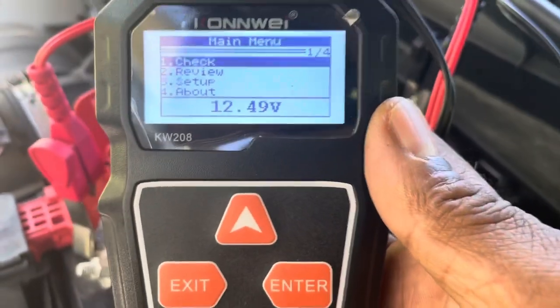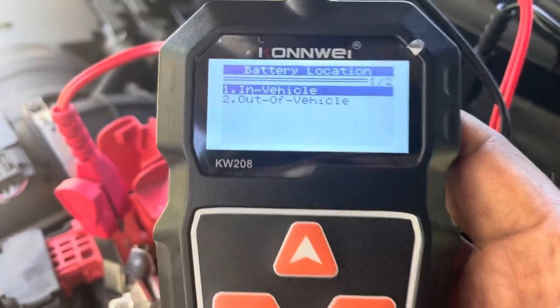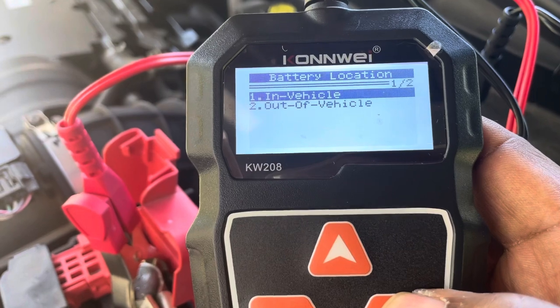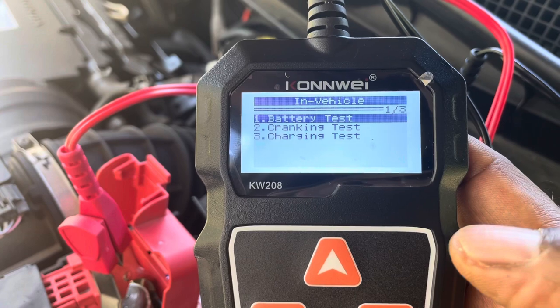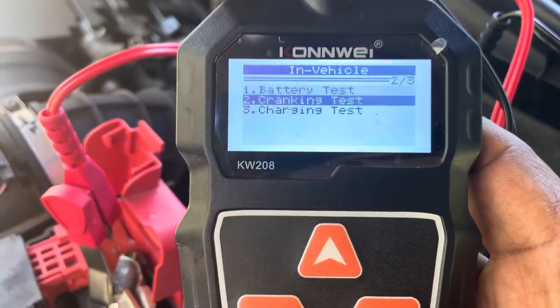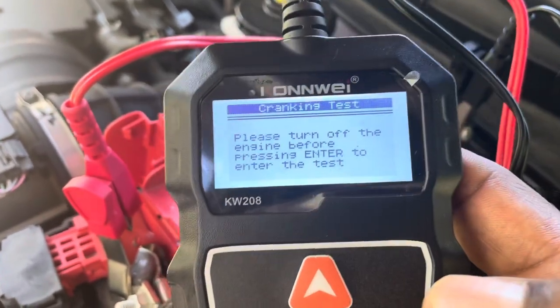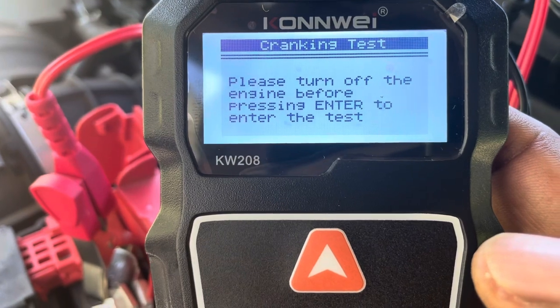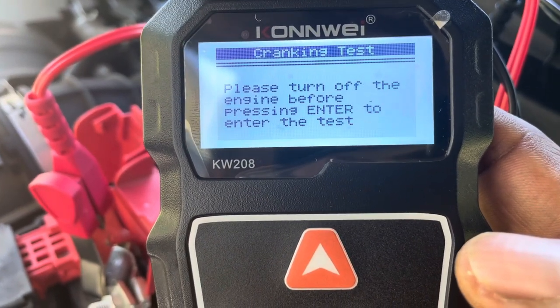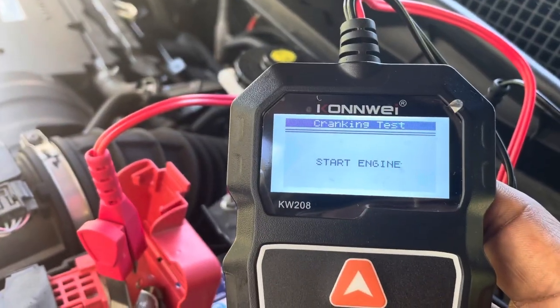I'm gonna do another test right now. I hit enter again. Battery in the car — enter. I'm gonna do the starting test, the cranking test. So I scroll down — check it out — with my KW-208. I hit enter. It says turn off the engine before pressing enter to start the test.